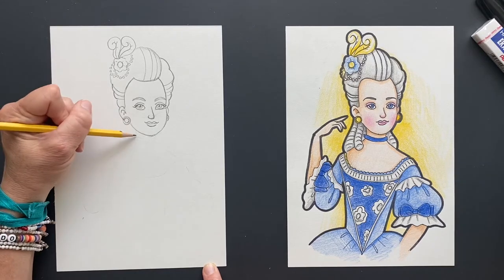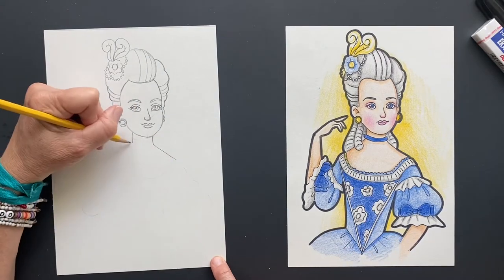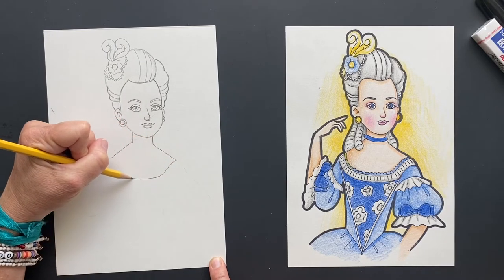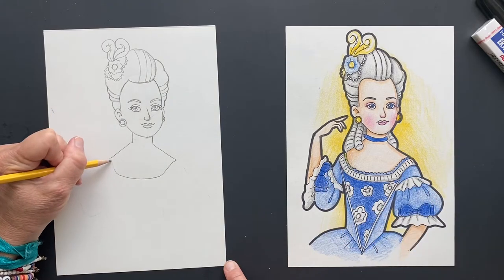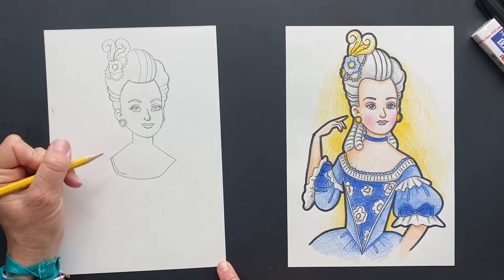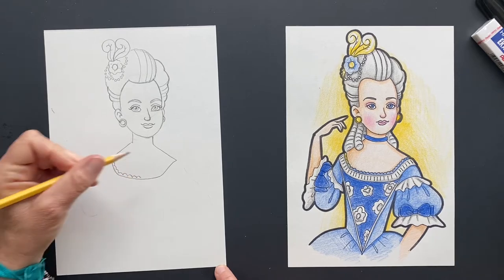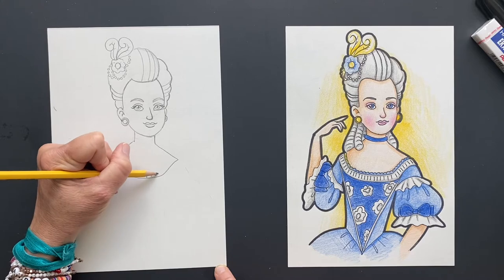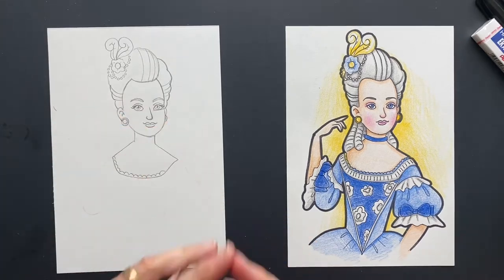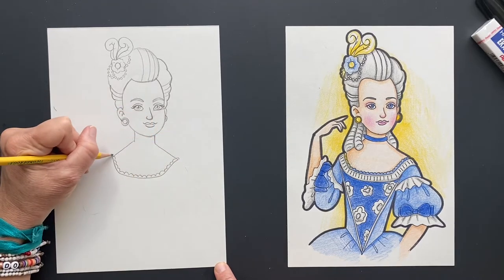Now we're going to have her neck coming down, and then the draping shoulders here. For her outfit, back in this time they'd have very low collars here, and then I'm putting a little scalloped edge all the way across. She married the King of France and she was only 14 years old. I think when she came in the carriage, they had this elaborate setup area - probably an elaborate tent where she'd have to strip down, take off all her clothes, and put on French clothes. It was almost like representing her leaving her world behind, coming into this new world.